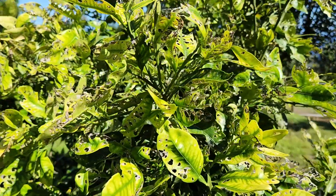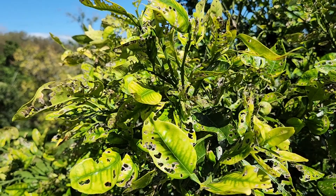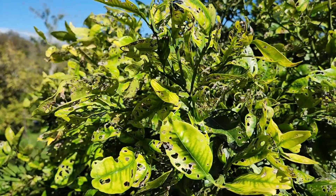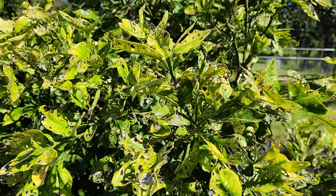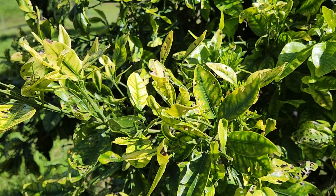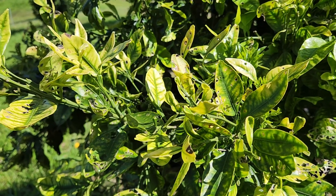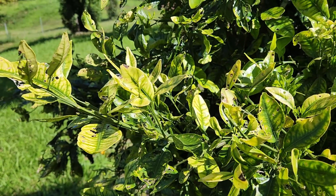The good news for citrus trees is that the longer they're in the ground and growing, and the bigger they get, the more resistant and hardy they become. This grapefruit, even though it does have some issues, is big enough now that it's going to weather the storm. I just need to get those Chinese rose beetles off of there and probably give it a hit of wood ashes, and then it's going to be good to go.